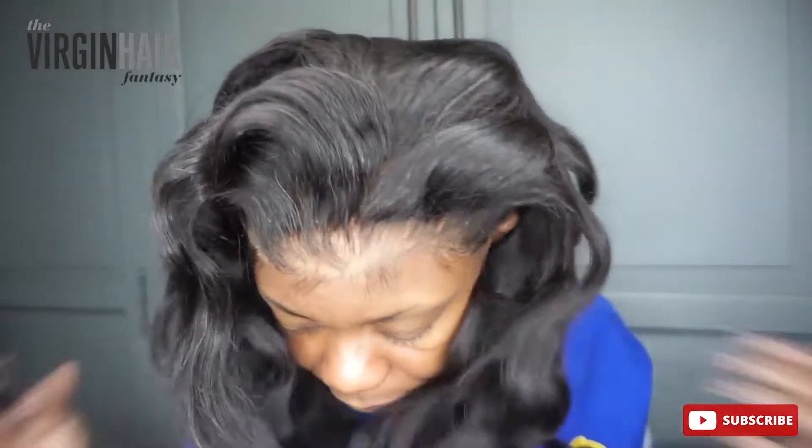So this hair is really fun and it's beautiful all back, but what if I want to put a part in it? What do I do? So I'm going to show you how to do that. Very easy. I want a middle part.